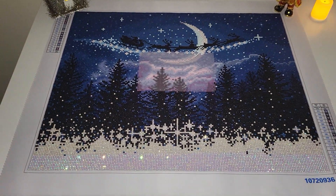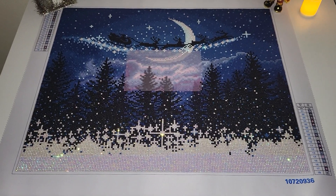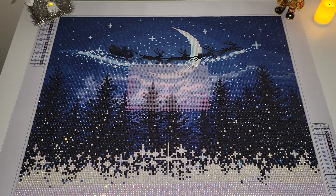Hello, my name is Natalie, welcome to my channel Diamond Painting by Nat. This is a very short video — I just wanted to show you my work in progress.